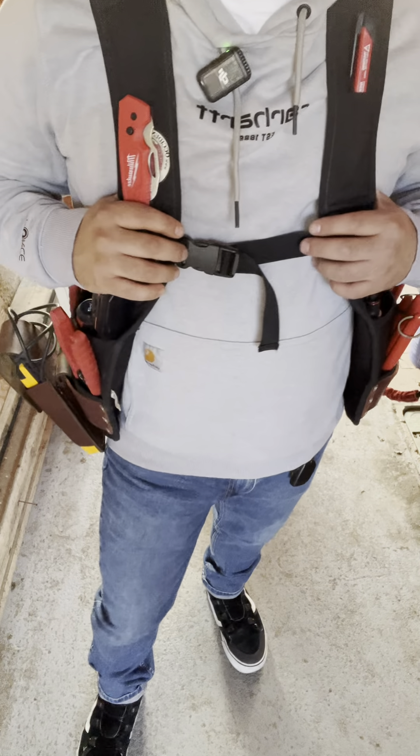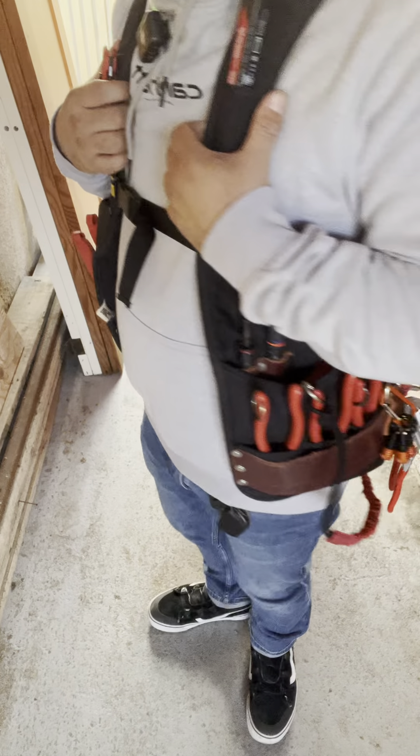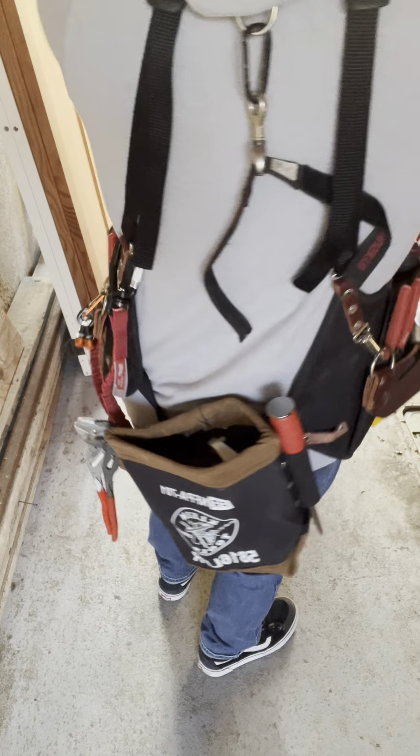Hey guys, welcome to another tool review. My name is Steven. This is my Occidental tool vest that I use on a daily basis. I'm just going to go over with you what I carry and how I use it as a low voltage electrician.